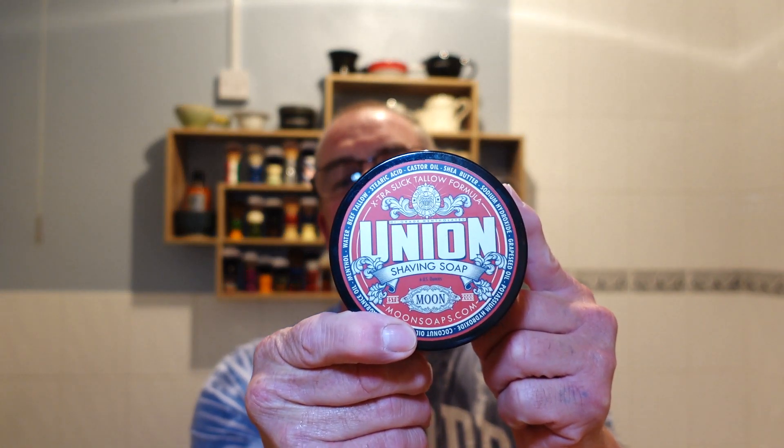The main soap for the giveaway — I chose this not just because it's a great performer but because it's the most realistic barbershop scent for me from childhood memories of going to the barbers with my dad. It's Moon Soaps Union Barbershop scent. Peter and his team put their own twist on it and it really is a nice, complicated barbershop scent. Fantastic soap — I would highly recommend it.